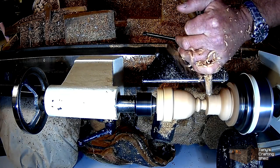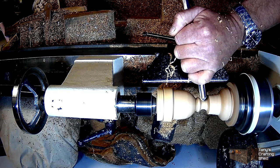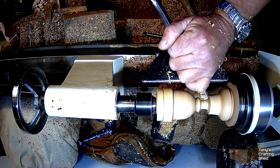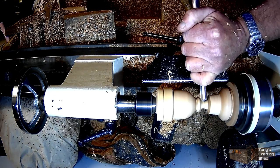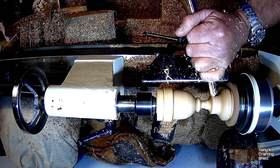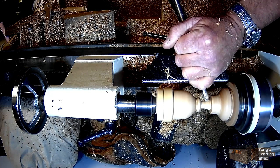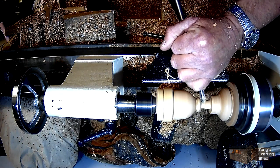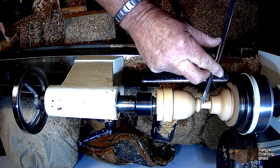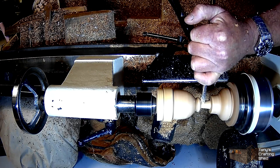I'm now working on the bit I left on the bottom — this is going to be a captured ring. I'm just getting it down to an approximate size that I need. I tend to work the stem down as I go on this type of project, because then you won't put too much strain on it once you thin it out at the bottom. I'm using my spindle gouge and another tool just to tidy up the stem, trying to get it about as good as I can to start with.